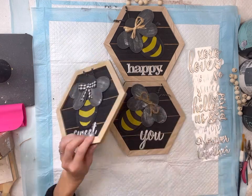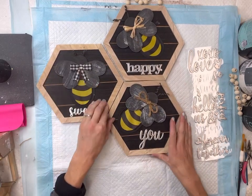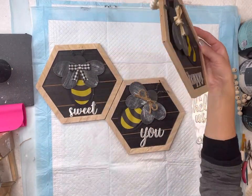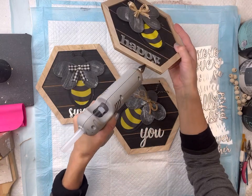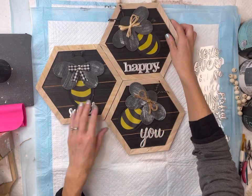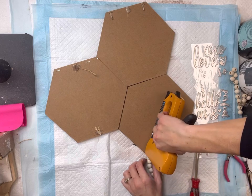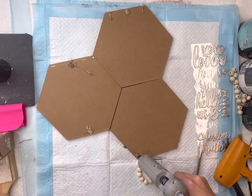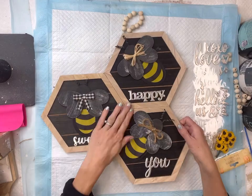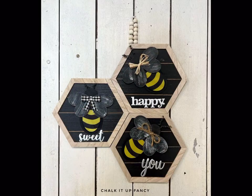I do wish the background of these hexagon wood pieces were white — you can certainly paint them. Then I'm just going to glue these three pieces together, move one of the hangers on the backside of the hexagon, remove the other two, add a little hot glue, and there you go — now we have this really easy, fun bumblebee decor.